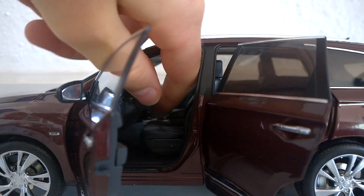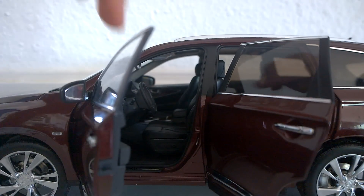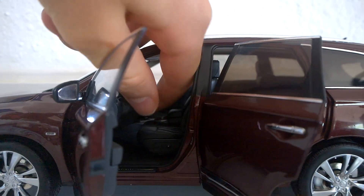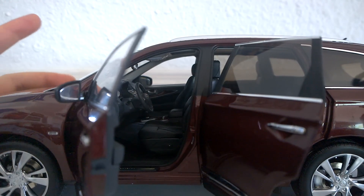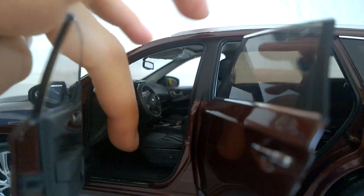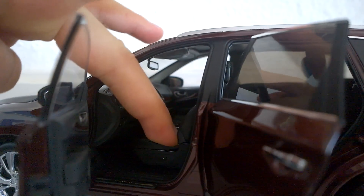The steering wheel also spins, but you have to turn it a lot in order for the wheels to turn at all. If you just try to turn the wheels by themselves, they won't budge — I'm not going to force it because this is actually really nice. The seats also slide forward and backward, and actually all of them do that.